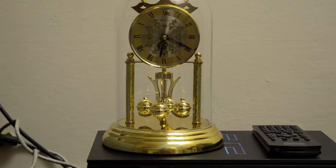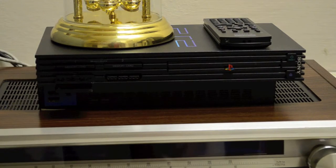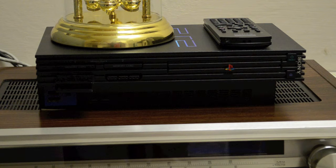Moving on, we got this replica German anniversary clock. I could find a more modern and nicer looking clock, but it tells the time, I think it looks pretty cool, and as long as it keeps time it's going to stay there. Next we got my really old PlayStation 2 — I never use this anymore. It used to be for gaming, then it moved on to DVD player duty, but I just stopped watching DVDs altogether since everything's on Netflix. It's a pretty good old machine for its time.